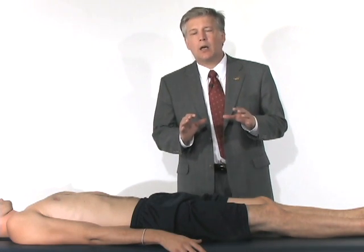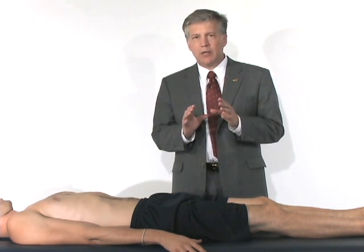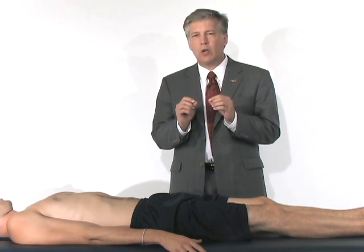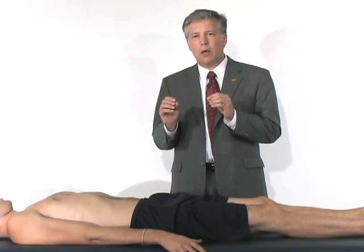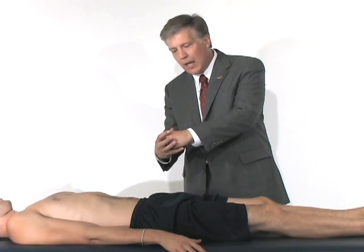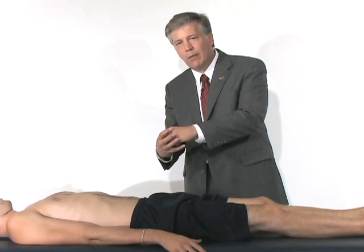Now that you have the basic idea of how we're going to identify a labral tear by history, the physical examination is primarily a focused examination trying to pinch the labrum in the ball and socket joint. You have the acetabulum, the head of the femur, and the bumper around the outside edge of the acetabulum is the labrum.